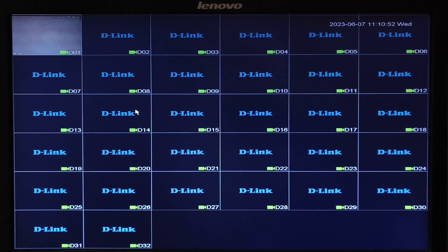Welcome to D-Link Tutorials. Let us see how to view a playback from a D-Link indigenous series NVR. In my case, I am using a DNRF5232M8.